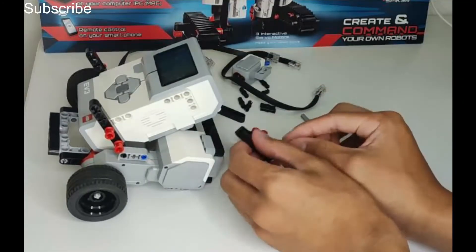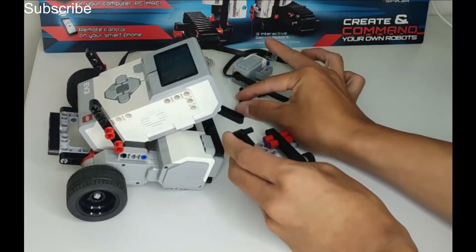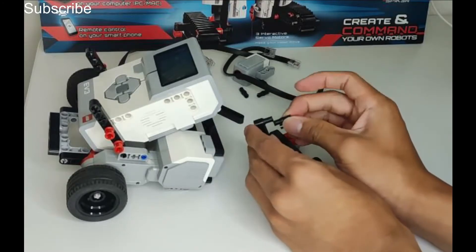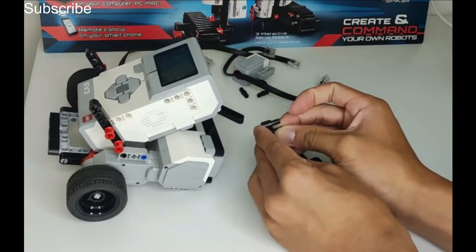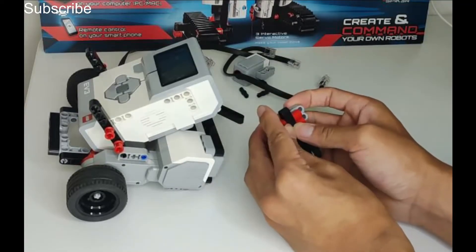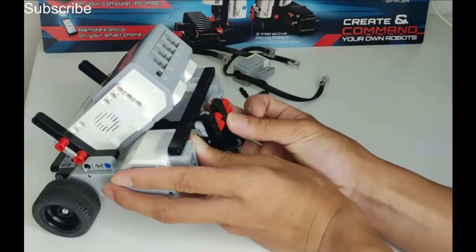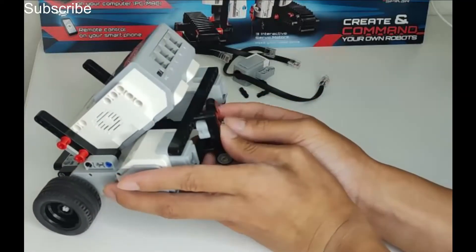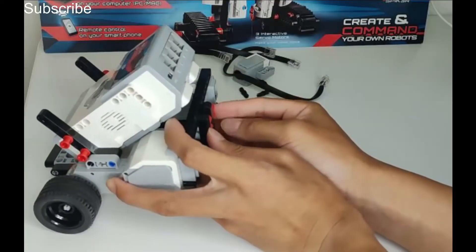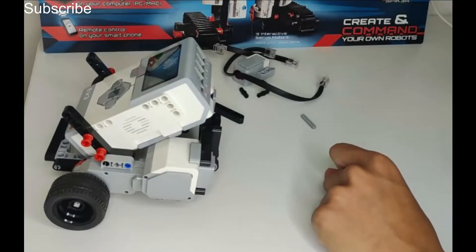The next bit is quite easy. Get the black beam, add one pin here, one pin at the bottom, and two pins right here. Add it to the robot and repeat the same thing on the other side. Then find the middle, put the pins in and that one side is done — you can do the other side yourself. Now I am going to move on to the colour sensor.